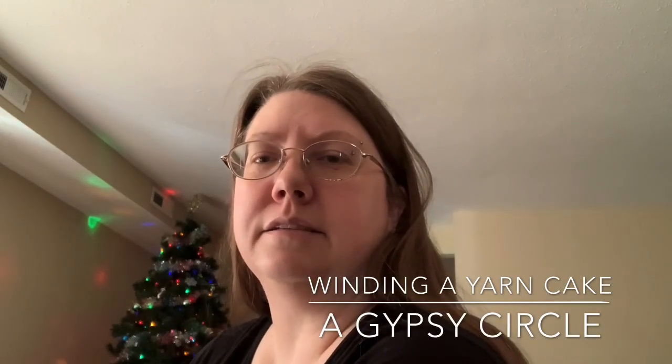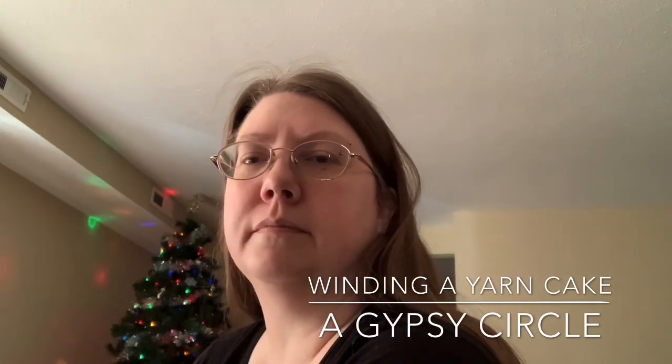Hi, this is Jessica. I am from a gypsy circle and just wanted to go ahead and show you how I wind my handspun materials with my new winder.